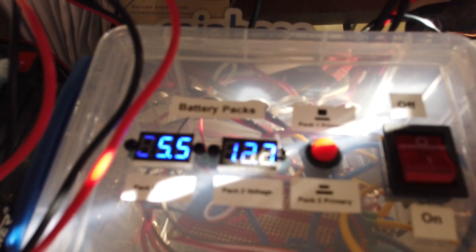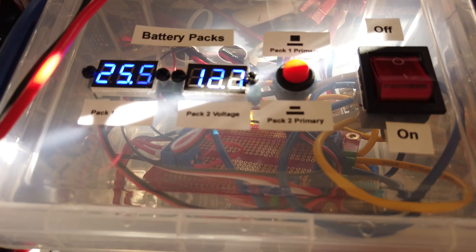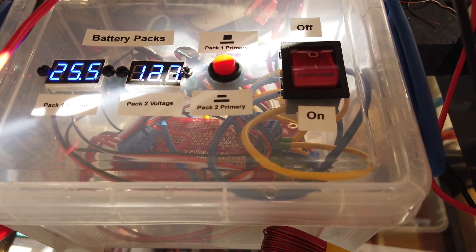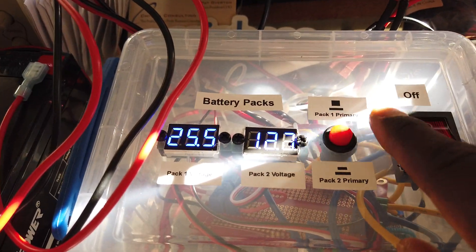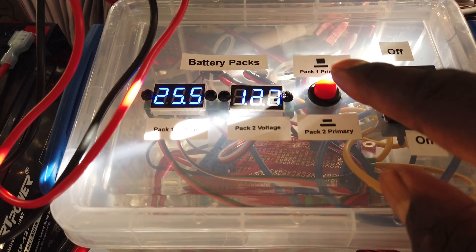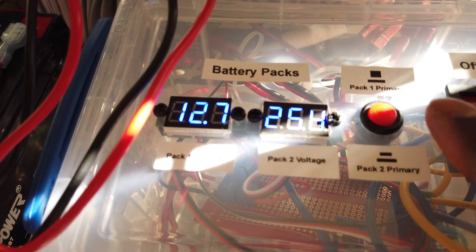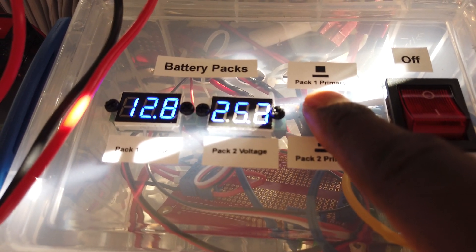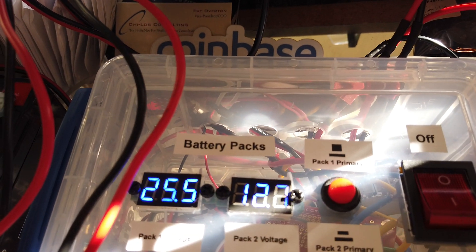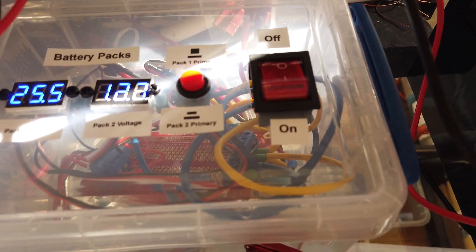This little box has the circuit in it. Pack one voltage is currently 25.5 volts — that's two 12-volt batteries in series. Pack two voltage is 12.7 volts — batteries three and four. This switch toggles between pack one being the primary, higher-voltage pack and pack two being the primary. Switching pack one from series to parallel gives pack one 12.7 volts and pack two 25.3 volts. This button turns the circuit on to apply it to a load.